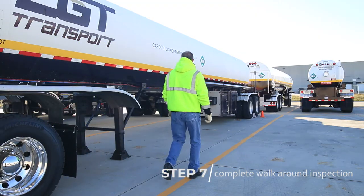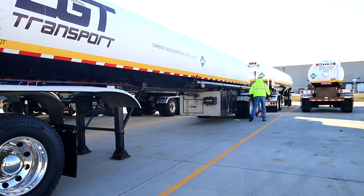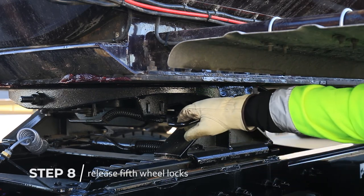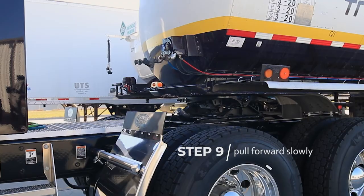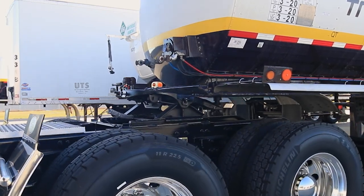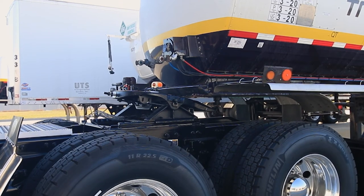Complete the walk-around inspection of the trailer unit. Next, release the fifth wheel locks. Pull forward slowly to uncouple. Stop while the trailer is sitting above the rear frame. In the event of a mishap, this will keep the trailer from falling to the ground.